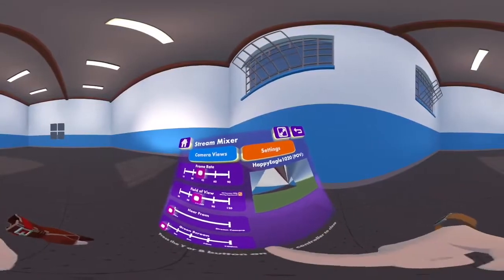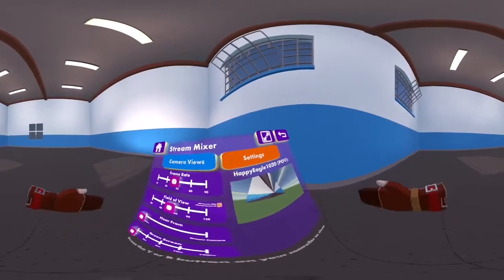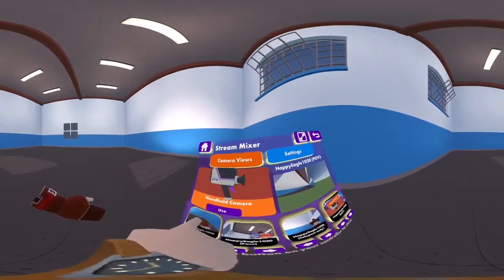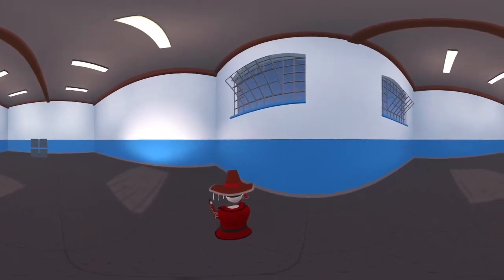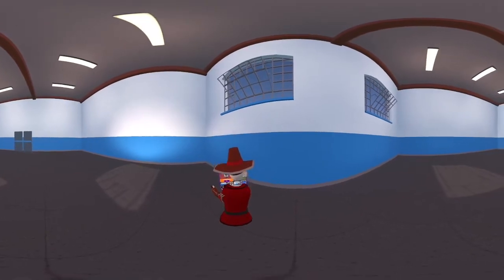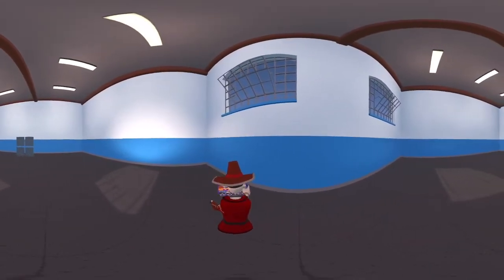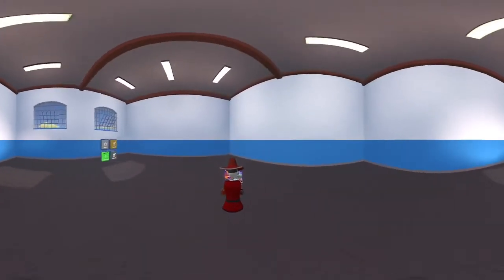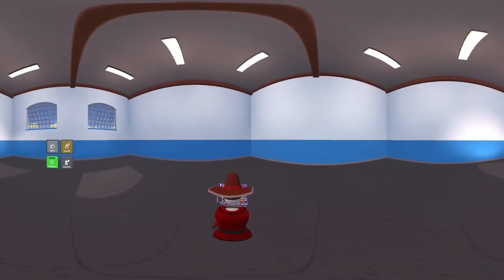If you switch back to normal and enable the 360 mode, the clip looks a bit weird but it's a pretty cool feature. If we turn this to Follow mode and disable Teleport, the place will look a little 3D. It's pretty cool.